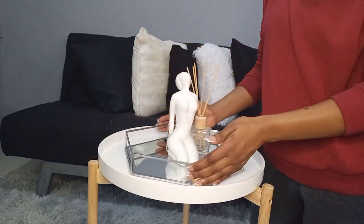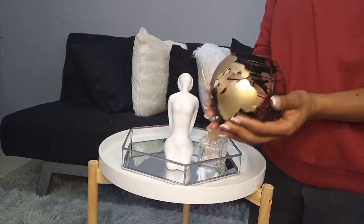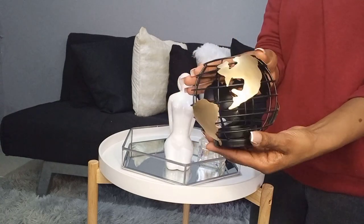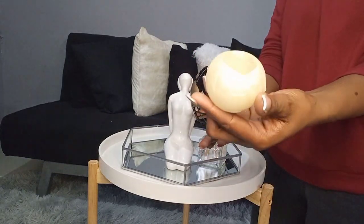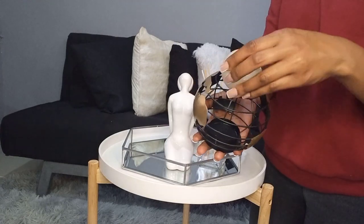So I got this one from Mr Price. We're just going to add that there as well because it is cute and it's one of the items that are trending when it comes to décor. I also got this candle holder which was from Pep — it's black and gold.